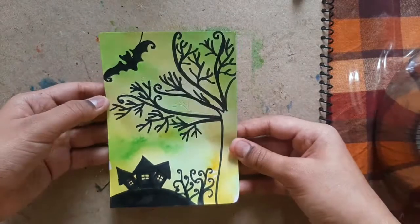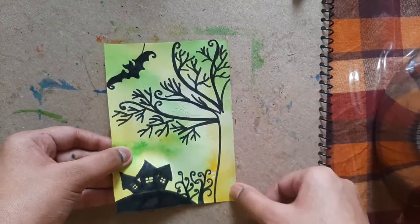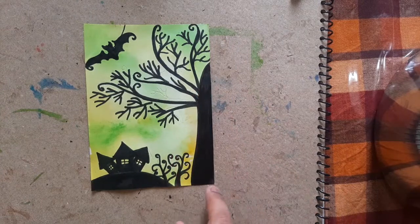So friends, I have drawn this moon, bat, and tree, and I just have to color here. See, I have colored here — our art piece is ready.